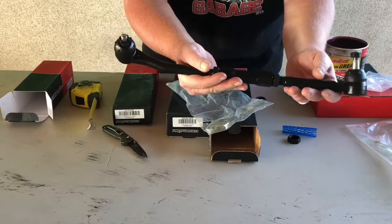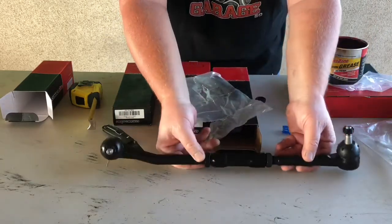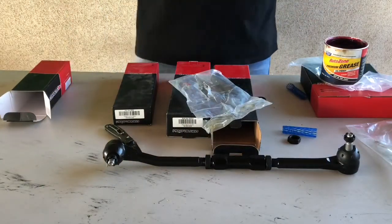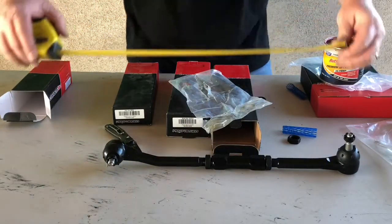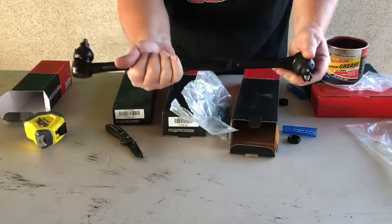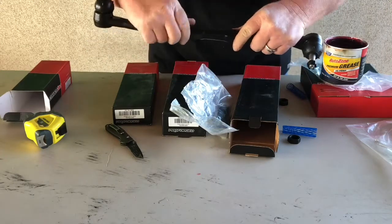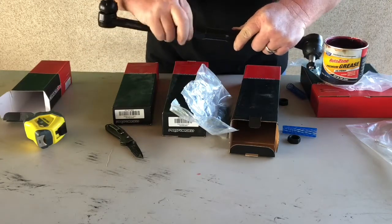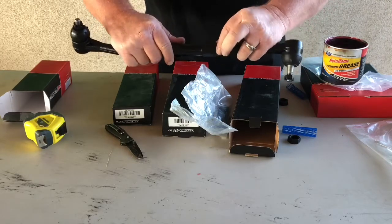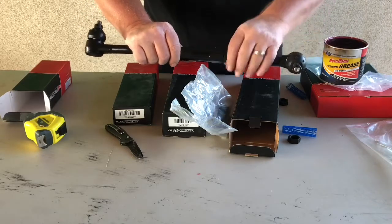You've got your inner and outer with your adjusting sleeve on it. What you do is come through, measure your distance from here to here, then take your sleeve and adjust it. After you're done, take your lock nuts — jam nuts, whatever you want to call them — and cinch them down and snug them. You're going to wrench on them pretty good.